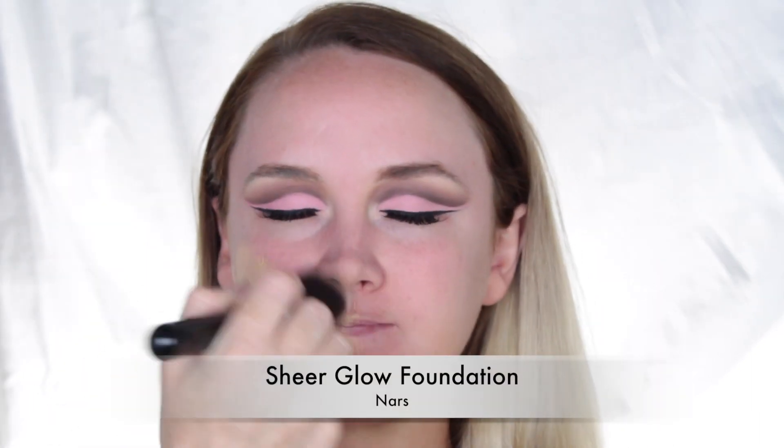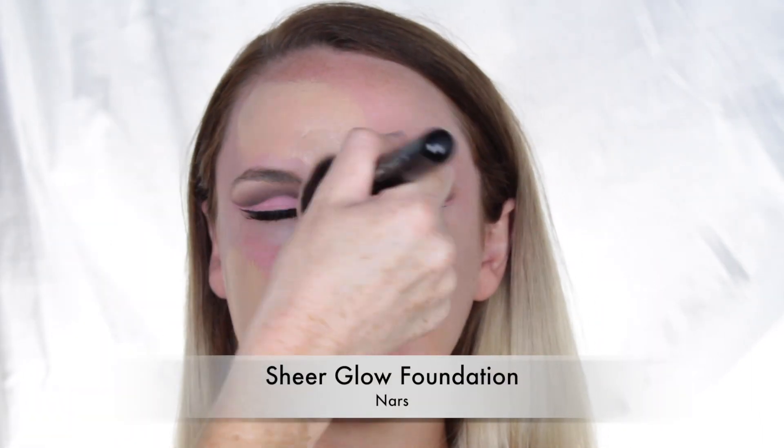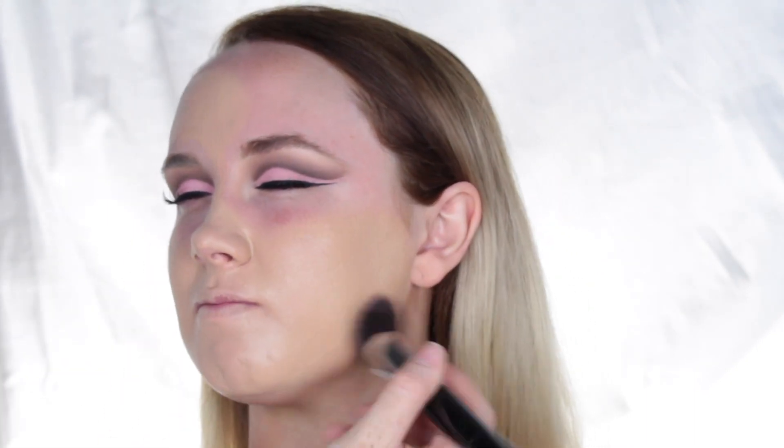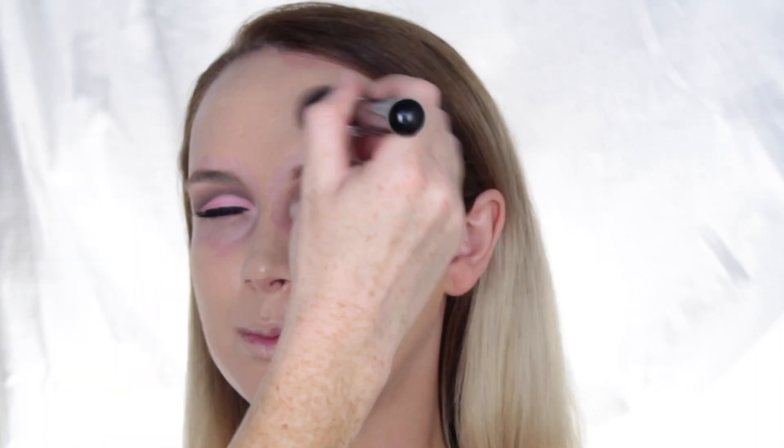For foundation, I used the NARS Sheer Glow Foundation in the shade Punjab. This is one of my all-time favorites at the moment. I go through phases of what I like to use, but this is my current favorite — it's just so beautiful on the skin and works with so many different skin types.